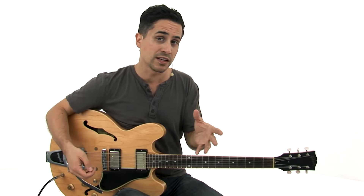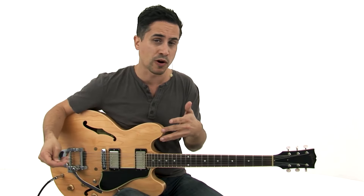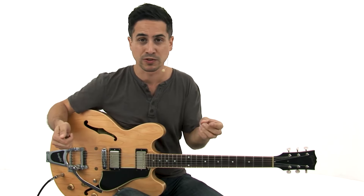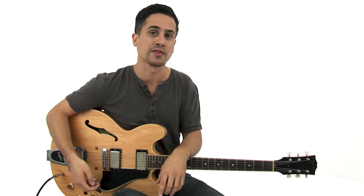This lick is centered in the key of A over the entire 12-bar form, but let's put it all over the place if we can, when we want to. It'll be really great. Let's try this one.